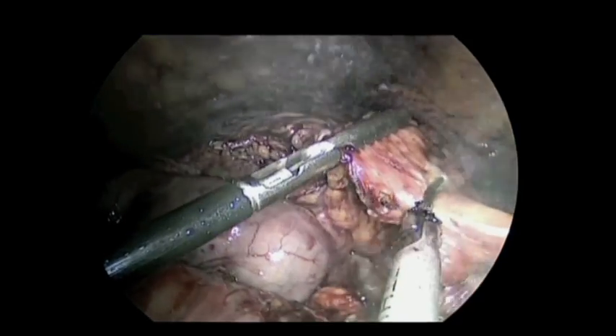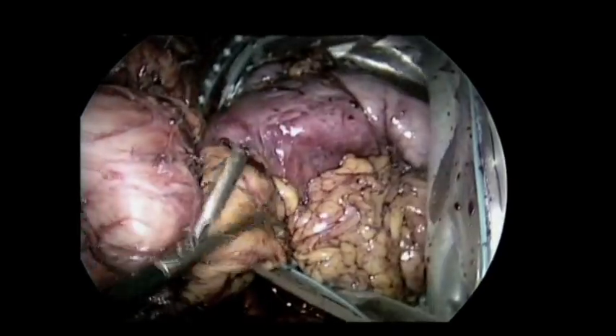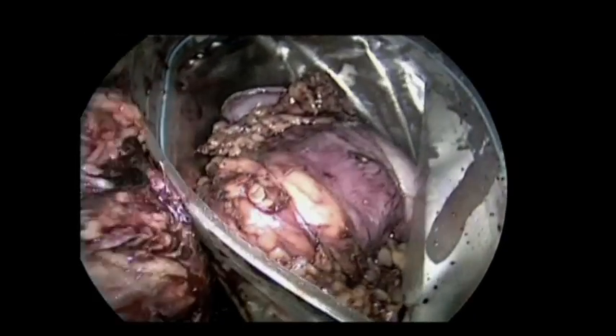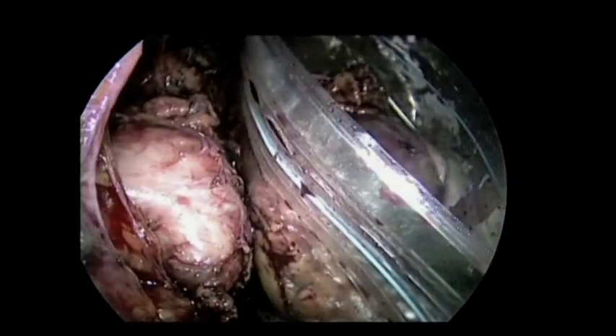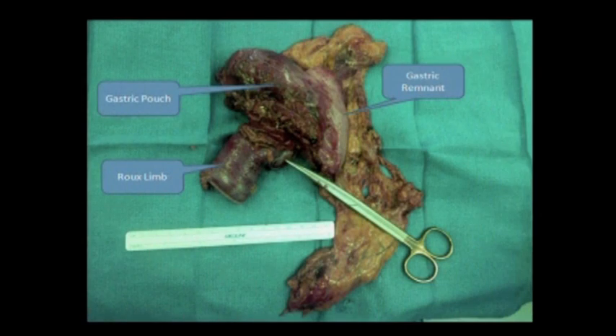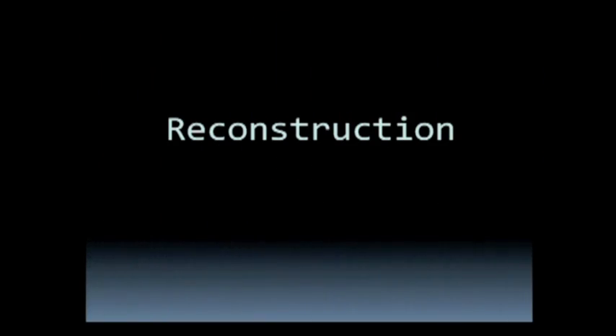We tried to keep the lymphatic tissue as much as possible with the specimen. The specimen was retrieved through an Endocatch bag through the abdominal wall using a wound protector. The specimen consists of the proximal part of the gastric remnant, gastric pouch, and proximal portion of the Roux limb with gastric mesentery. Here we opened the specimen and showed severe stricture of the gastrojejunostomy — the scope couldn't pass even intraoperatively — and no evidence of a clear mass.